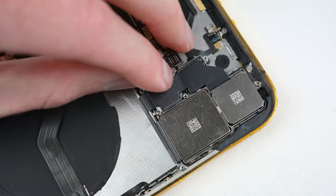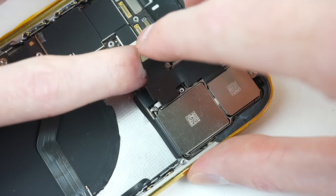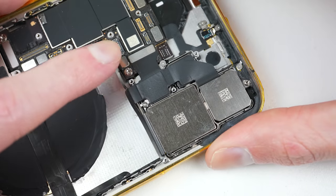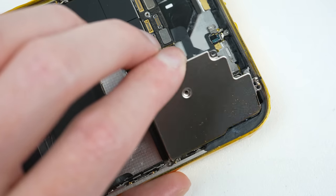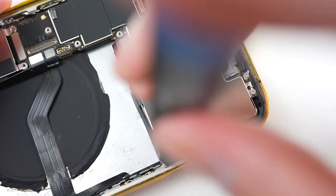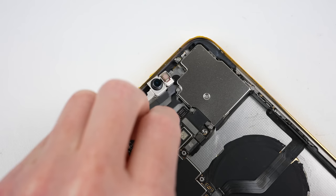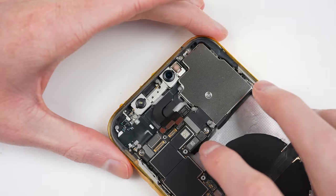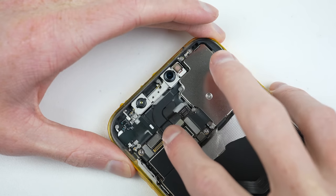Following that, the camera assembly can be put into place. It's important to make sure both the camera itself and the lenses in the housing are free of any dust before doing so. With those three cameras installed, the selfie camera — which is attached to the Face ID module — can be connected back in.